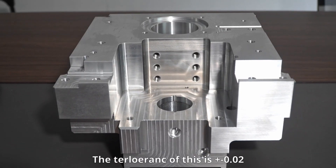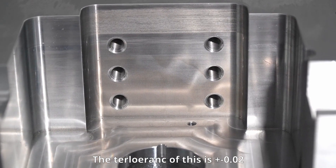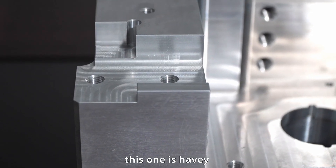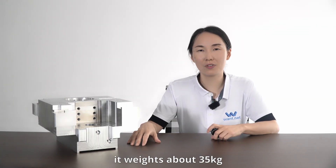The tolerance of this one is minus plus 0.01. This one is a heavy one — it weighs about 35 kg.